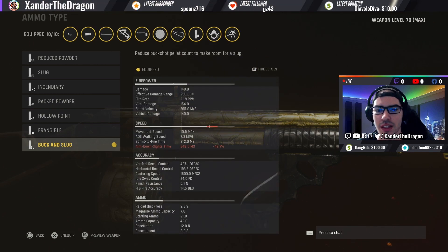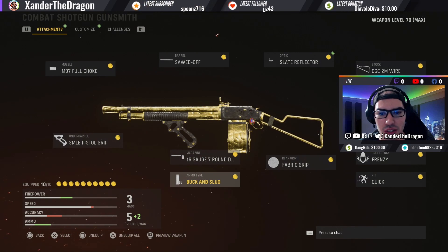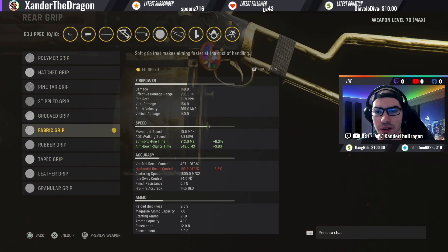What makes this gun really strong is combining the Sawed-Off barrel with the Buck and Slug ammo type. This combination makes the spread so wide you can almost double and triple kill people running horizontally to you, in addition to penetrating through them and hitting people even deeper. You can get a lot of collaterals and widespread kills — you probably saw some of that crazy stuff at the beginning of the video.